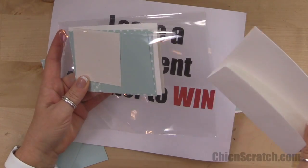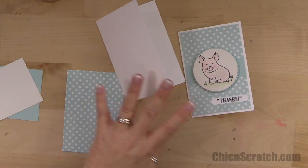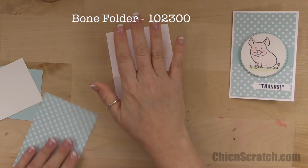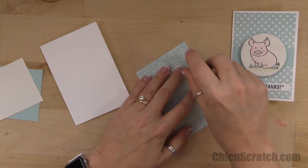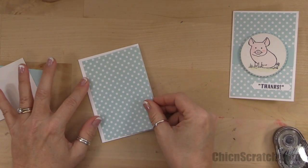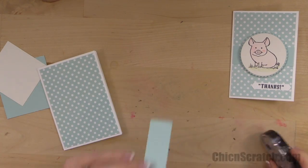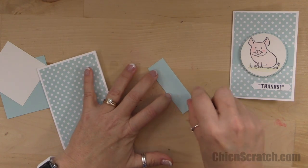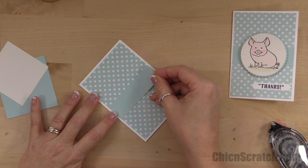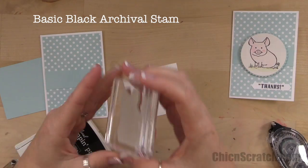To make this card, the first thing I'm going to do is take my bone folder and just flatten that out so it lies a little flatter. I'm going to put adhesive on the designer series paper and add it right to the front. I'm so excited about the new catalog — I got it Friday night and did not sleep at all!